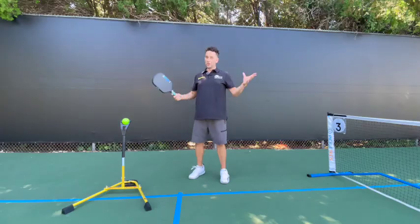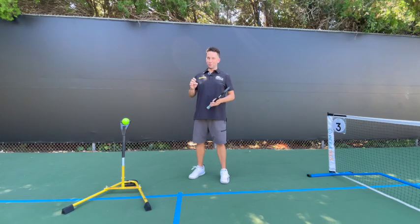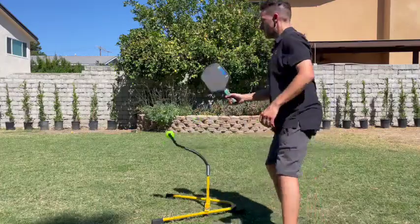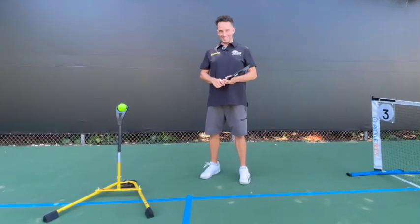All from the comfort of your own home, this one-of-a-kind simulator allows you to perfect your technique, your timing, and your footwork — all in just minutes a day.